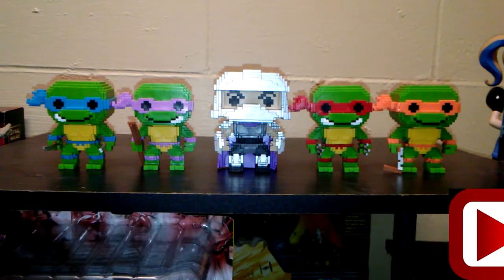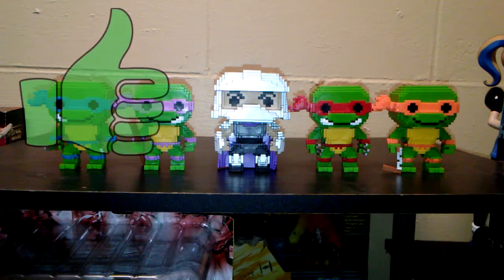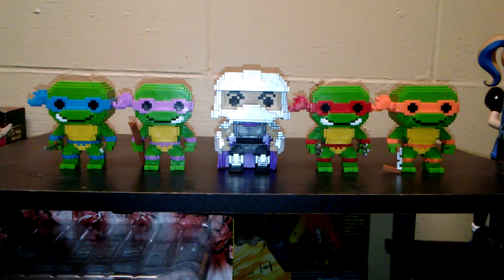Hey everybody, this is Bill with Comageddon. Make sure if you are a new viewer to hit the subscribe button down below and hit the like on the video. This week we are doing a review on the 8-bit Teenage Mutant Ninja Turtle Pops.